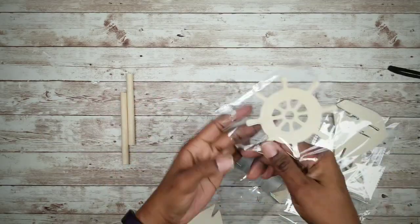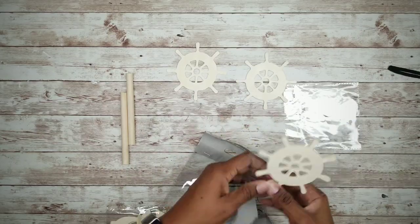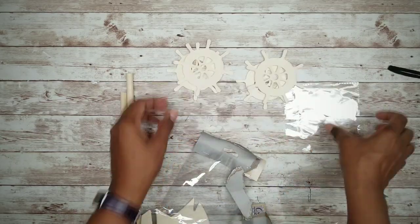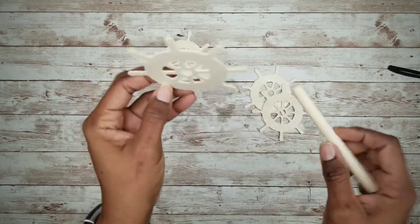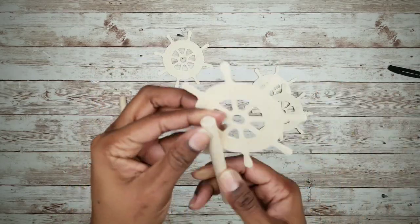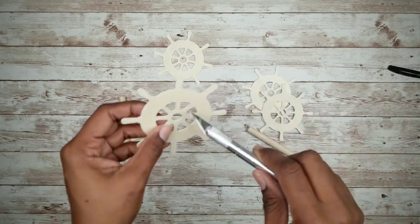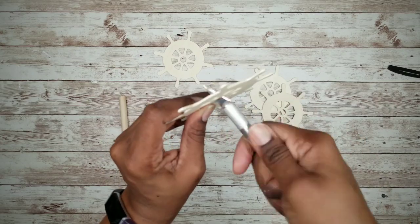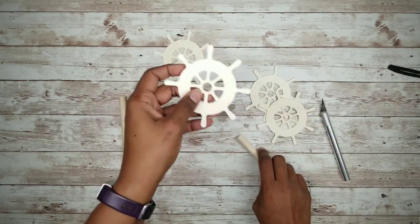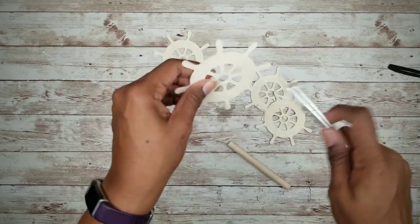Next we want to grab the wood cutouts and remove four of the ship's steering wheels — they come two per pack. We want to fit the dowel rod in the center, but the rod is just a hair too large, which is what we want for a snug fit. To get the rod to fit I'm going to take an X-Acto knife and work it around the middle, shaving small bits of wood at a time so the rod will be snug in place.